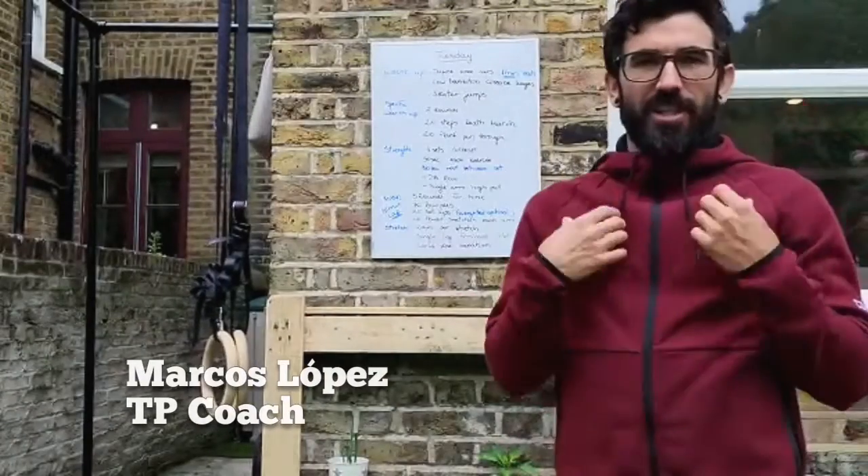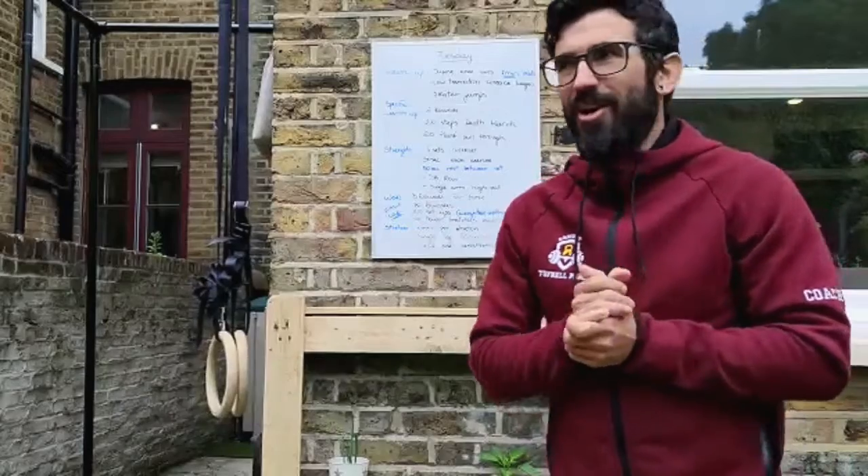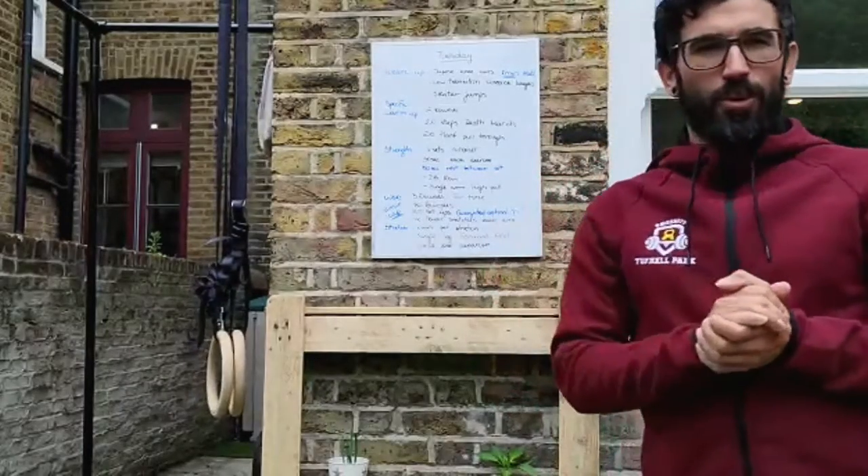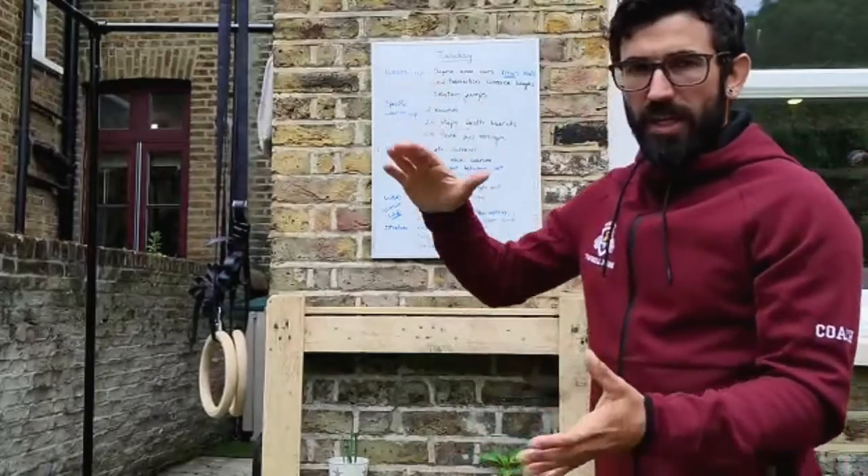Hello, this is coach Marcos. You can see now the hood is back — it's a bit chilly now, I'm not really a big fan. As you can see on the board, it looks like we have a lot for today.